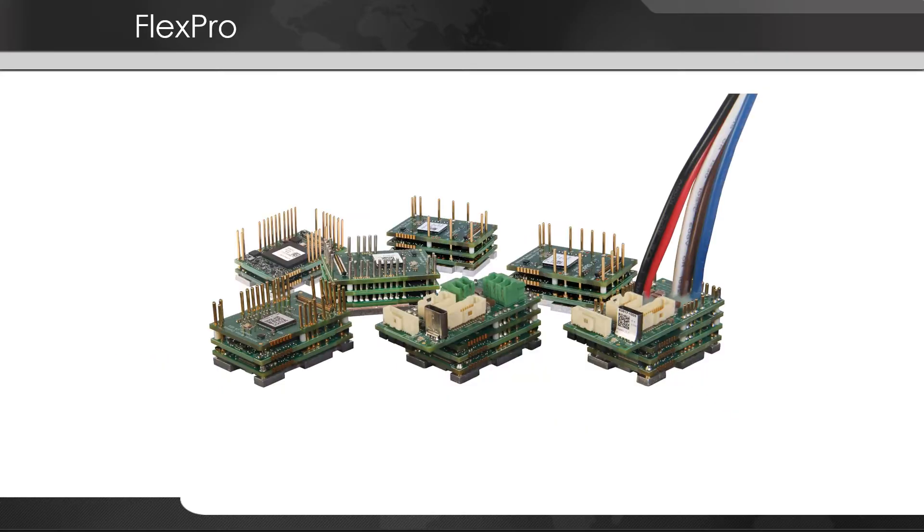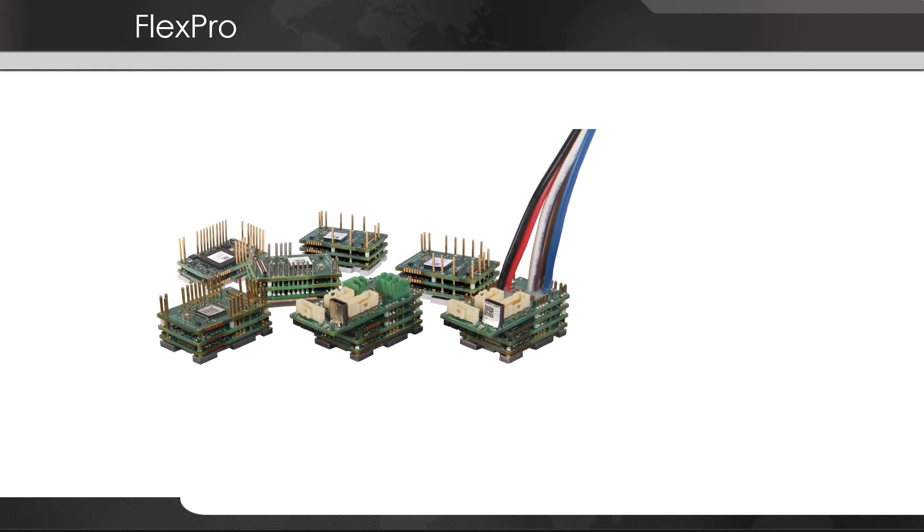Let's focus on FlexPro. FlexPro is our premier line of servo drives. They're a showcase of our latest technologies and capabilities and are designed for high power and small size. With our impact architecture we've achieved incredibly high power densities while still maintaining a reputation for reliability and versatility.